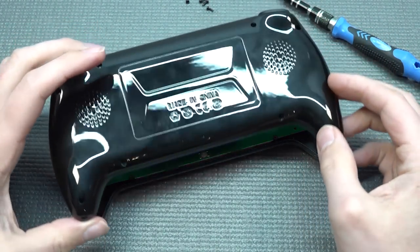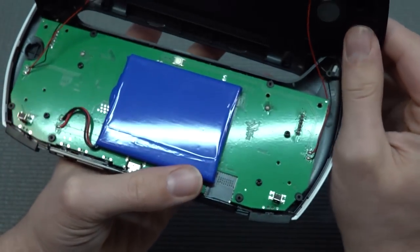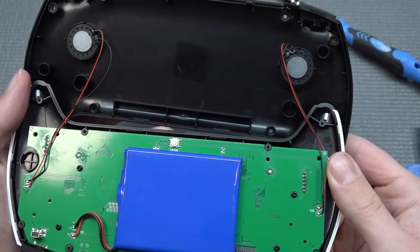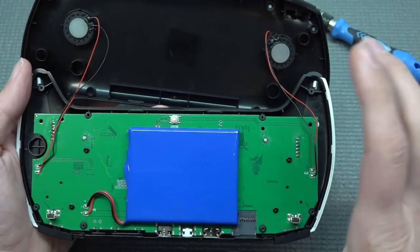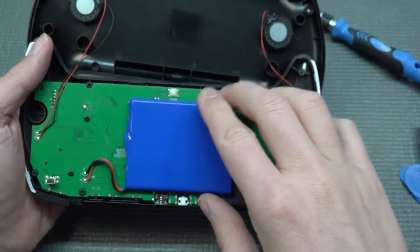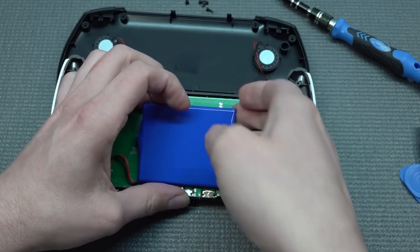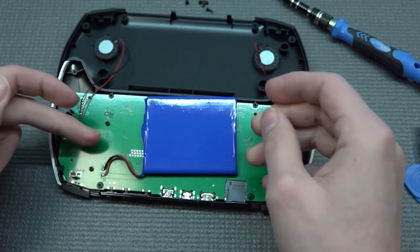Everything inside has been soldered together - with some cheaper devices you can just unplug the speakers. I've been complaining about only having one speaker, but we do indeed have two of them inside, which confirms the stereo setup. The wires are very thin, so pulling in the wrong direction will rip the cable from the speaker. The battery is quite a large one - they're also using double-sided tape to hold it in.